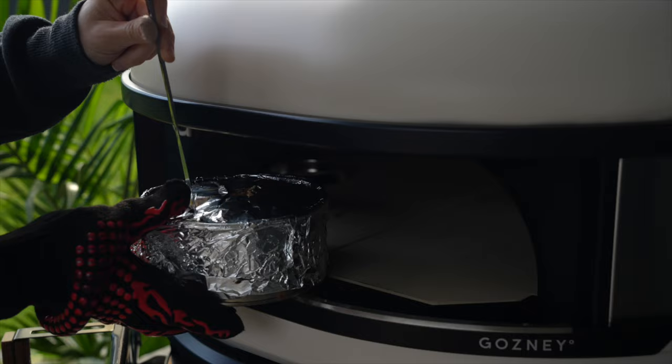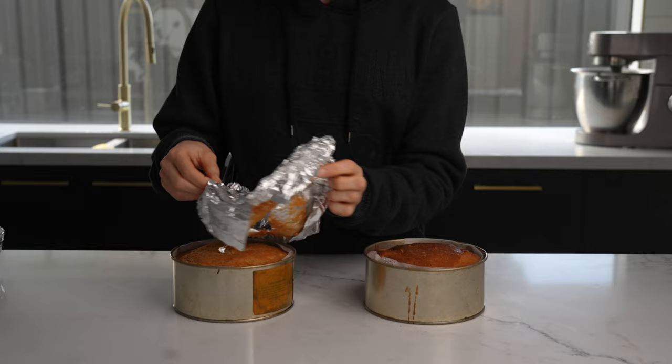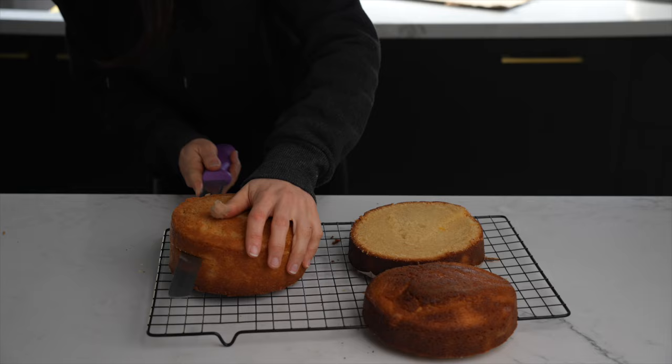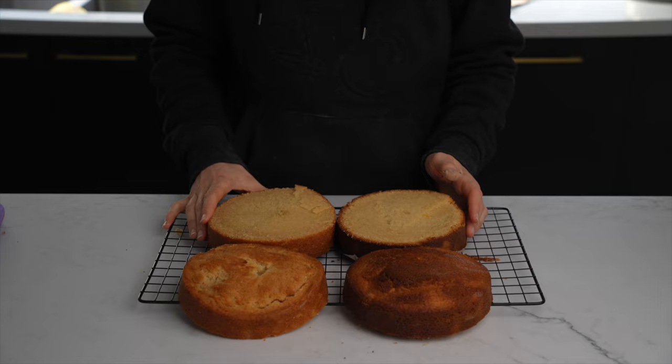Once it was done I allowed both cakes to cool down for about 20 minutes and then these are the results. Can you guys guess which one came out of the regular oven and which one came out of the Gosney? I was very surprised with the results. The one on the left is actually the Gosney — it's less caramelized, it baked through evenly, and it was really, really moist.